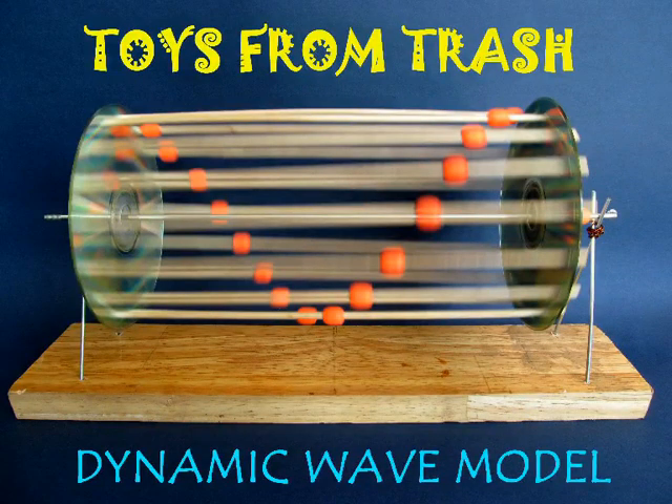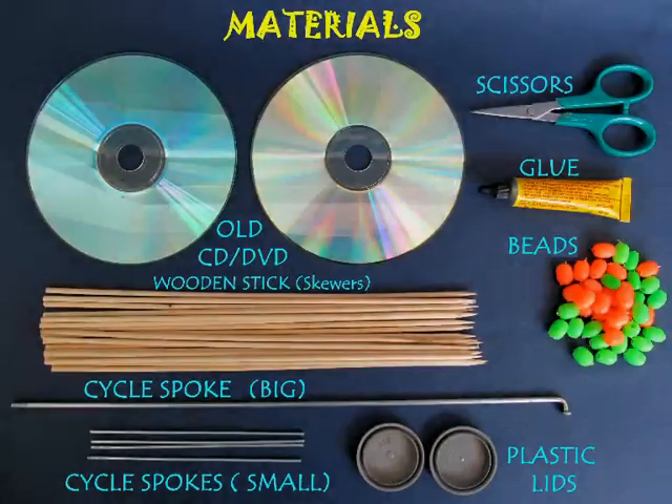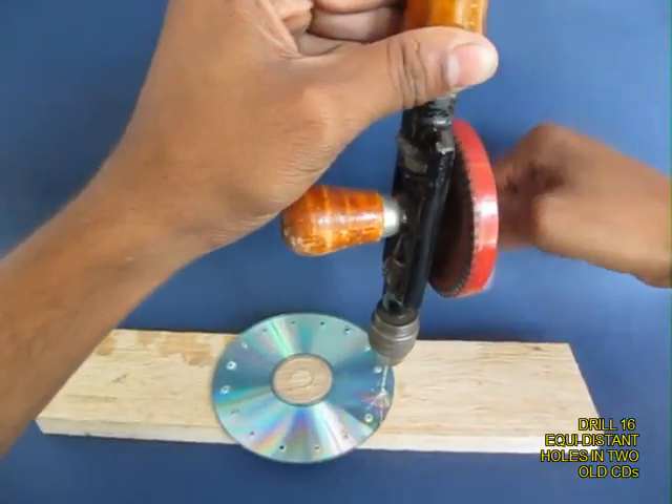This is a very beautiful and dynamic wave model. For making this you will require 2 old DVDs, skewers, plastic beads and spokes.